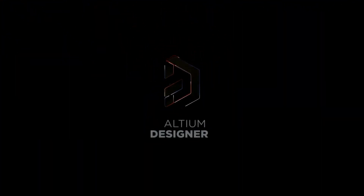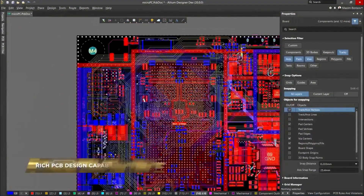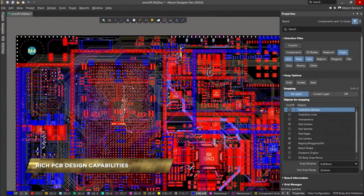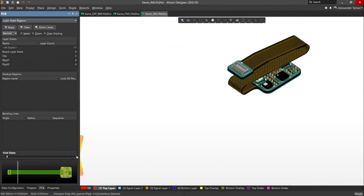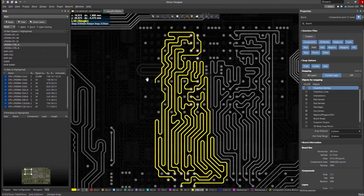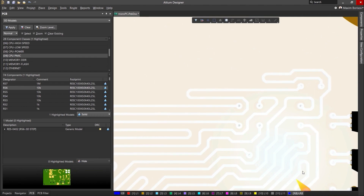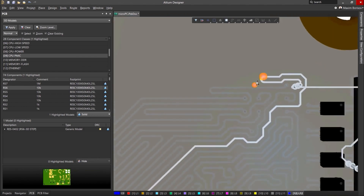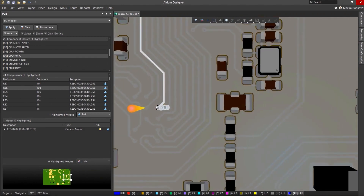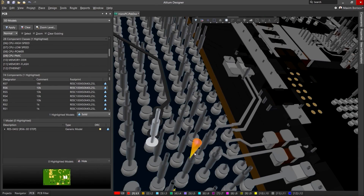This video is sponsored by Ultium. Ultium Designer is the world's most trusted PCB design system. Ultium Designer enables engineers to effortlessly connect with every facet of the electronics design process. Over 35 years of innovation and development focused on a truly unified design environment makes it the most widely used PCB design solution.